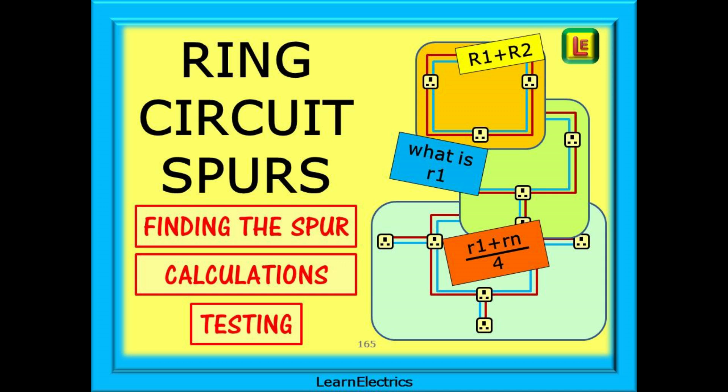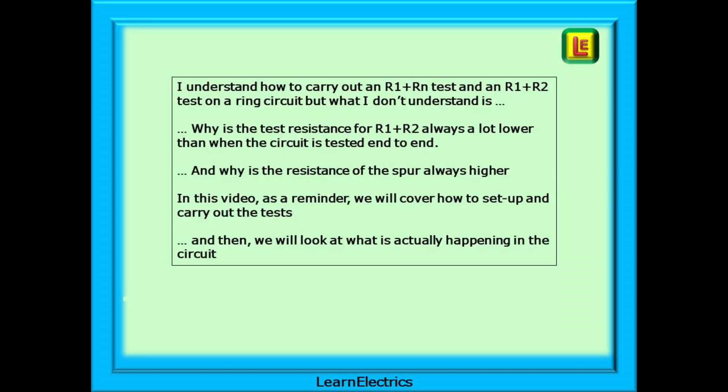Testing ring circuits is easy and many electricians are more than proficient at testing them. For some though, the difficulty comes with understanding where the numbers come from, why the test results are what they are, and just how do we detect a spur. Can the test results really tell us which socket is a spur and why? A typical comment might be: I understand how to carry out an R1 plus Rn test and an R1 plus R2 test on a ring circuit, but what I don't understand is why is the test resistance for R1 plus R2 always a lot lower than when the circuit is tested end to end? And why is the resistance of the spur always higher?